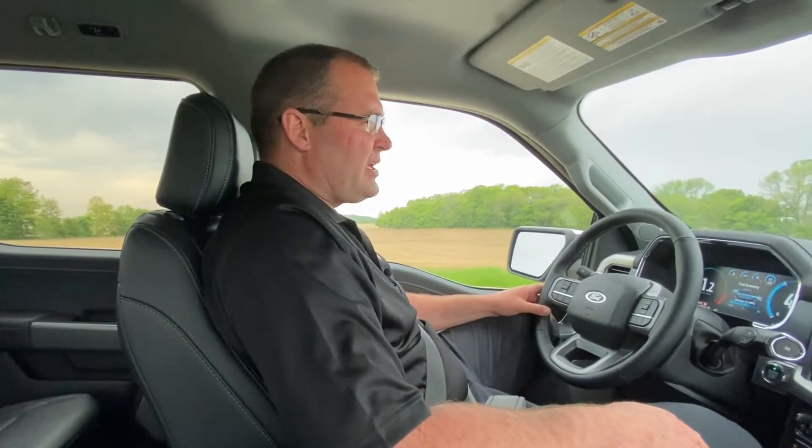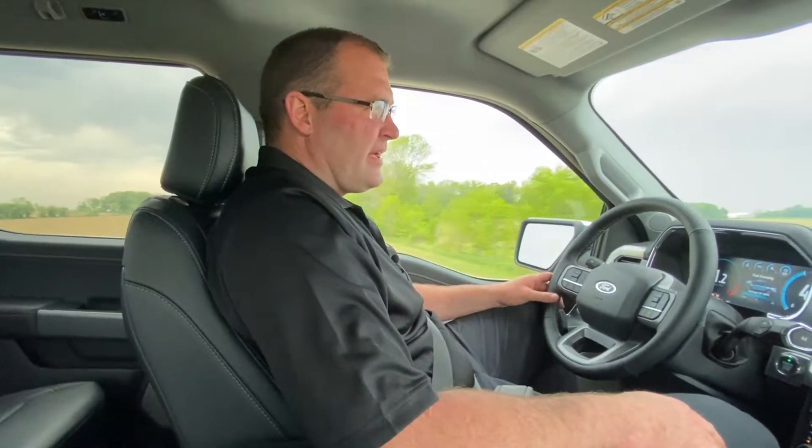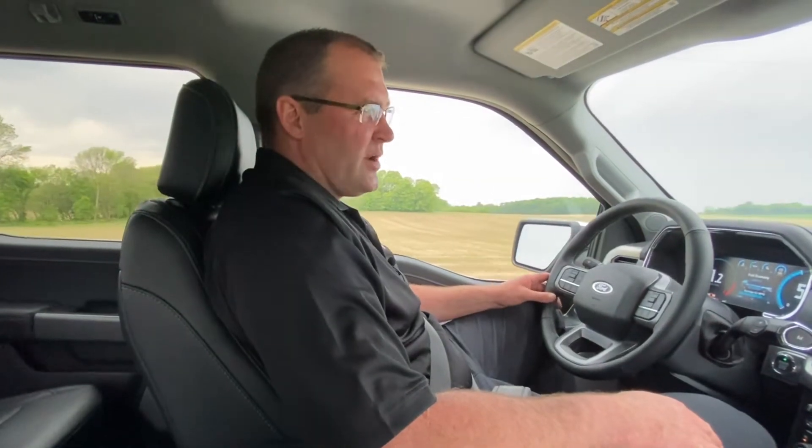Welcome to the Animal's House everyone. Today we're going to take a look at a 2022 Ford F-150 Lariat with the 5.0 Coyote engine. I put on an aftermarket exhaust, the Flowmaster Super HP, and I want to talk a little bit about cylinder deactivation and something you definitely have to consider if you're thinking about putting an aftermarket exhaust on your new F-150.